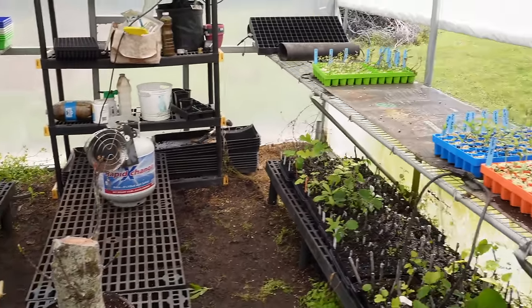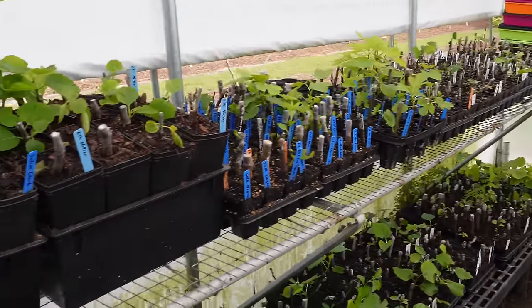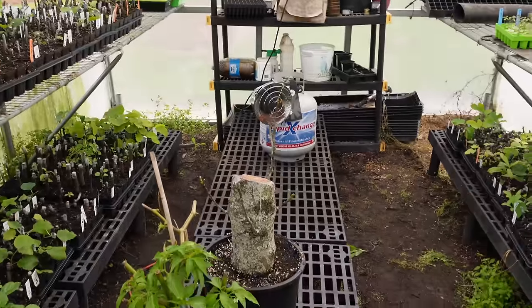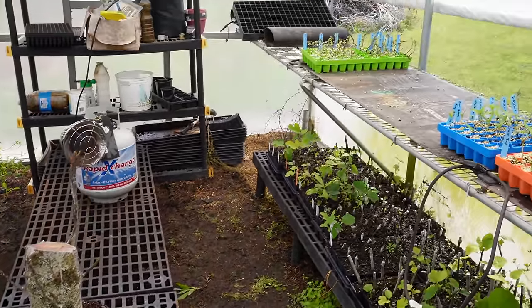We got room to walk around, we got room to work. We ain't worried about tripping over everything. Still got some fig trees in here — some that are kind of slow to get going — but we've got room on our benches and racks in here and I just feel so much better about everything now.